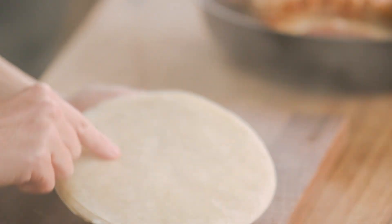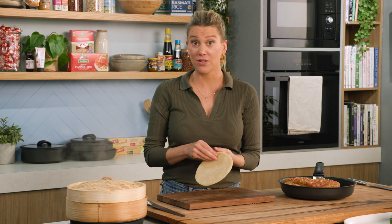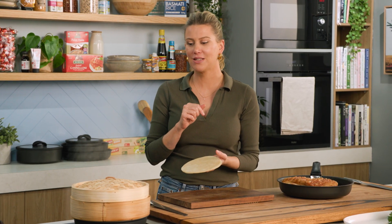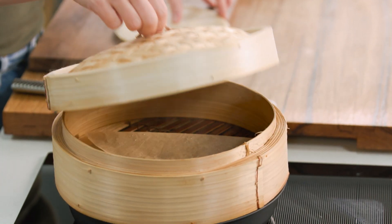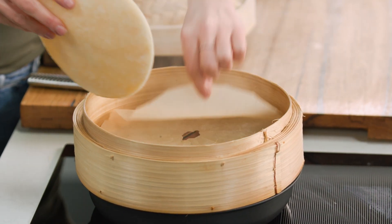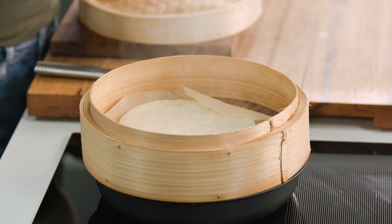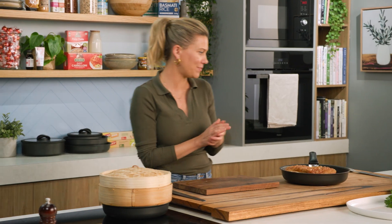For the pancakes, these are Chinese pancakes you can get from all good Asian grocery stores. They come frozen, so get a couple and pop the rest in the freezer for next time. I've got a steamer basket on a 24cm pan — just be really careful because steam is super hot. Place them in there on a piece of baking paper, put the lid on and steam them while we slice into this beauty.